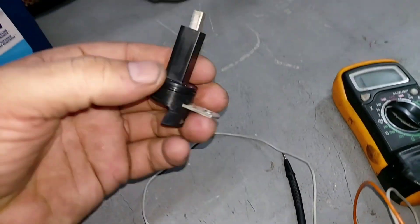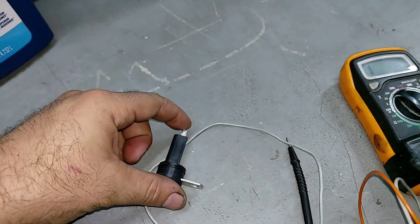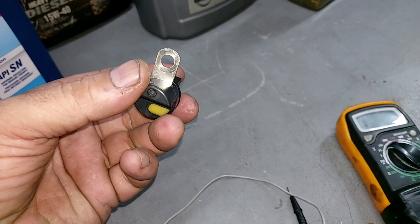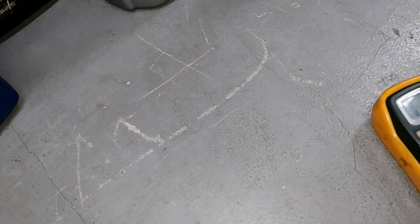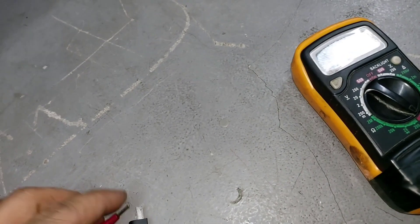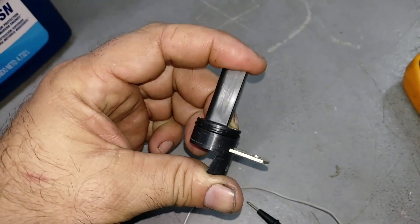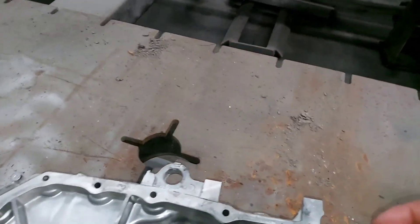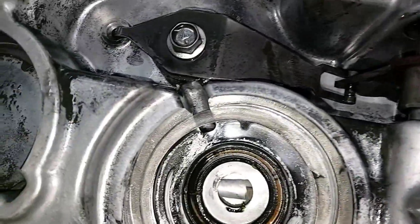Now this device over here — apparently it's a ground device. There's a full connection between this brush, which touches the shaft from generator number two's counter gear, and chassis ground. Let me verify — and there you go, full connection confirmed. It's just a ground device. It slips inside here — there you go, you can see it right there.